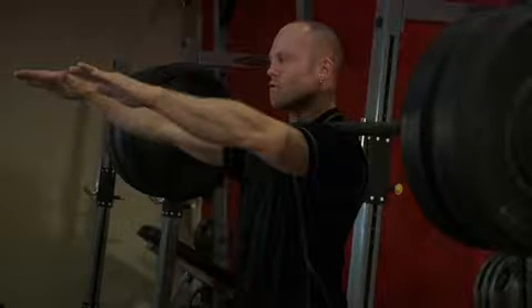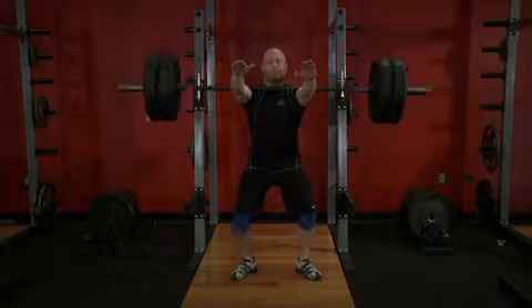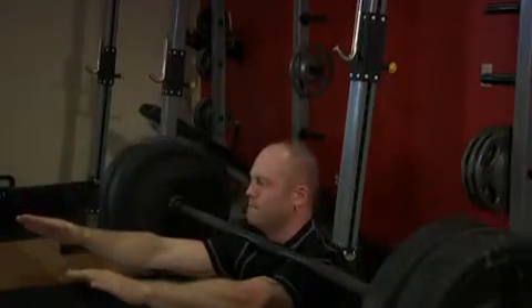Ensure that you only move your shoulder blades forward — don't round the thoracic spine. Squat by flexing the knees and hips, sitting in between your legs. Keep the torso upright, the arms up and the shoulders forward, and the bar should stay in place.